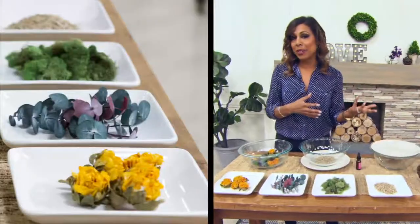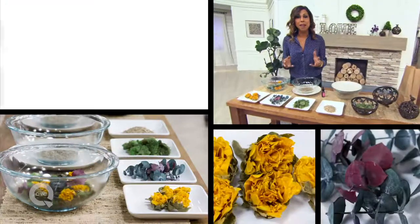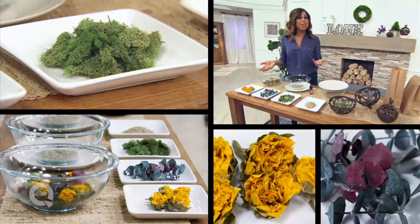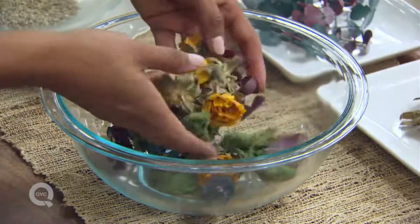The first step is to choose your flowers — whether you're using an old bouquet or picking your own. Something bright and springy; you can add eucalyptus and moss, or if you want to go winter you could throw in some cinnamon sticks, maybe even some pine cones. Put them all into one bowl and break it up.